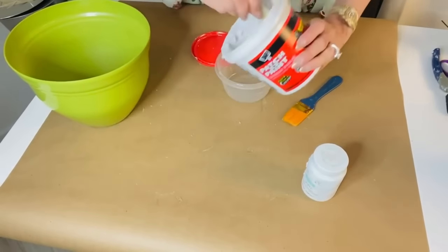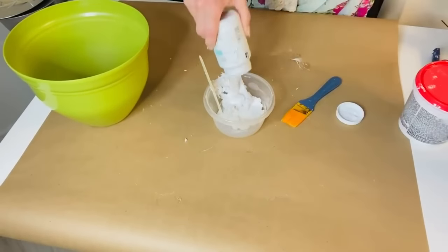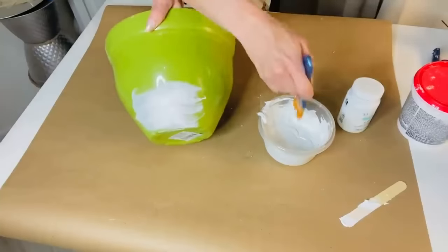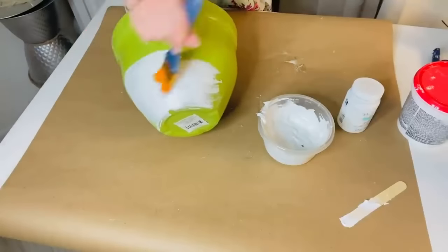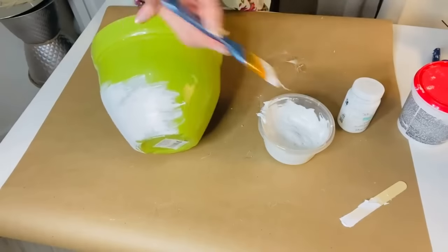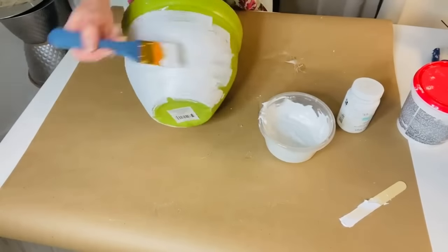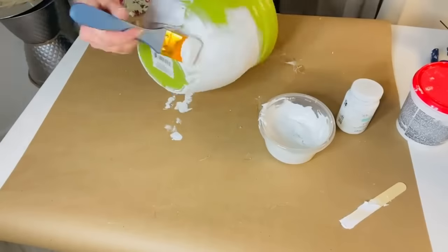We're going to take some Featherweight spackle and some paint and mix equal parts — a cup to a cup, or half a cup to a half a cup. I used about half a cup because I'm doing three projects with this. Then just take a paintbrush and gently paint it on. This is so easy and the results are amazing. It dries fairly quickly — about two hours total dry time until it's no longer tacky.